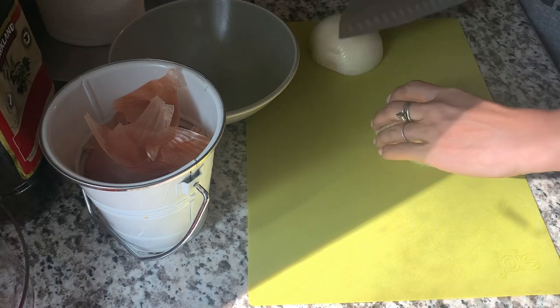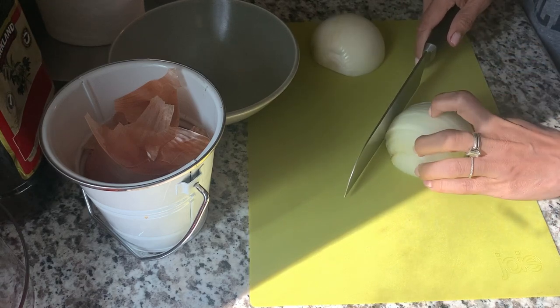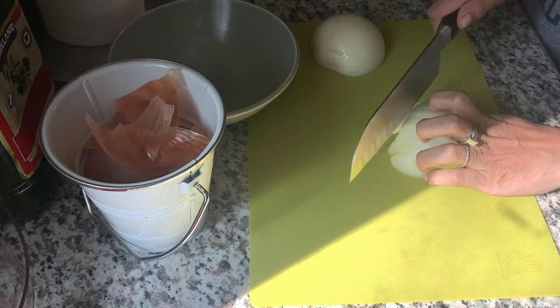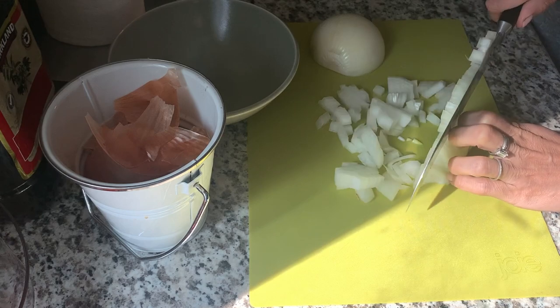Real easy here, as I usually like to do at the beginning of the week. I'm starting off by dicing up some onion and I'm going to set that aside and then continue with the rest of the recipe once this is done.